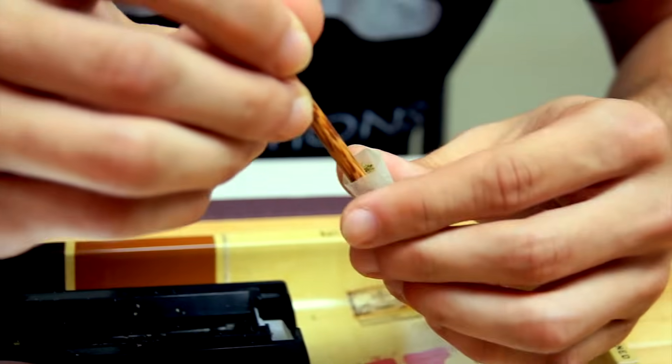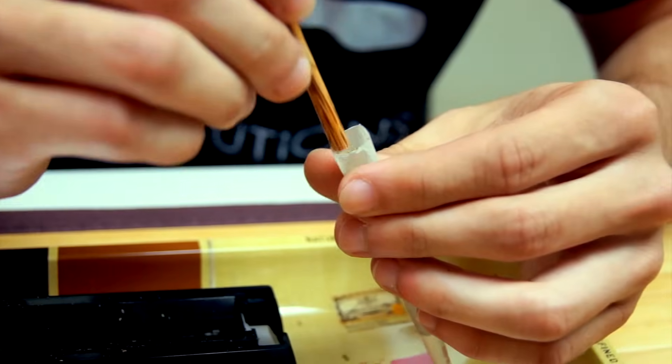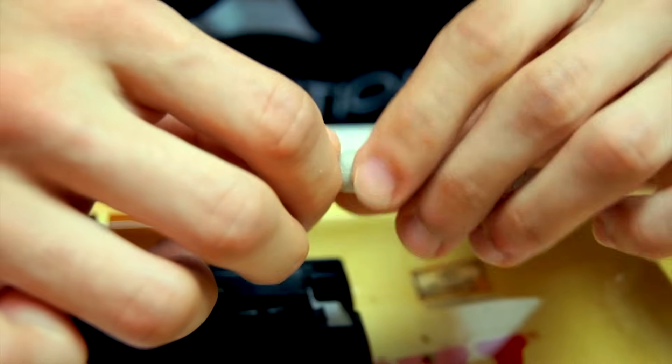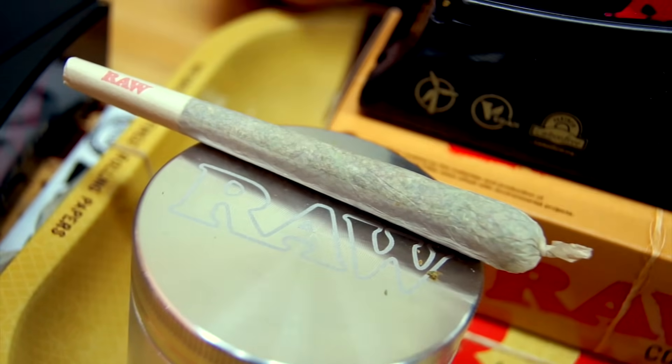As always, pack your herb further down into the pre-rolled cone using your bamboo packing stick to ensure your cone is packed evenly throughout. Finally, twist off the top of the cone and there you have it — a perfectly packed pre-rolled raw cone.